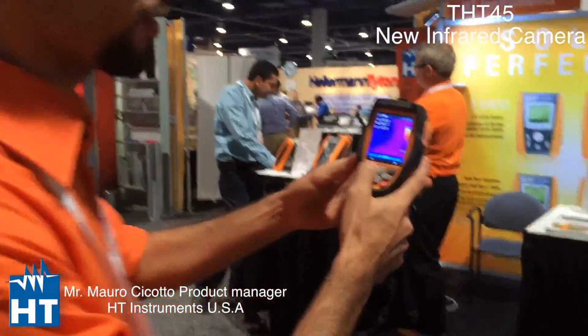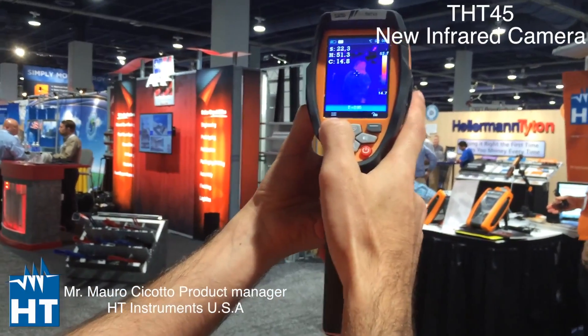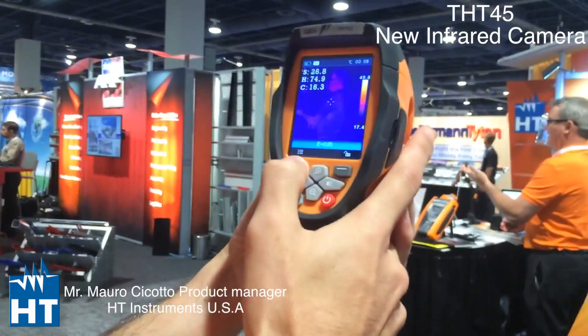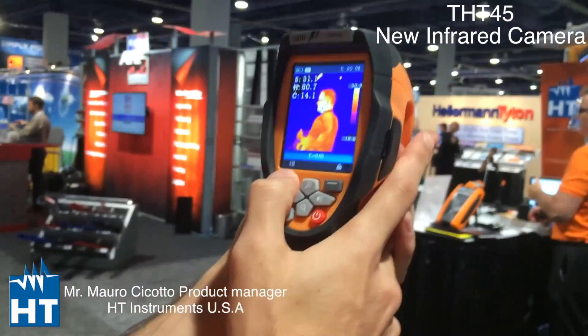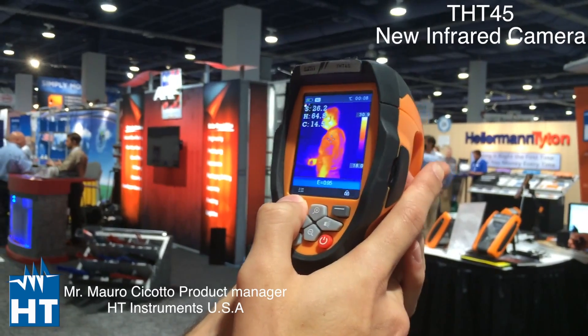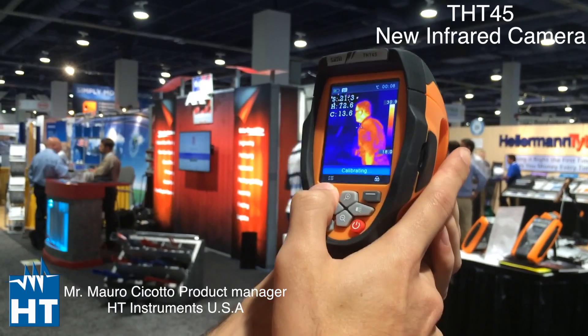So let me explain to you the interface of this camera. As you can see here, it's an 80x80 camera with really nice resolution. Manual focus — no focus, focus — it's really fast.